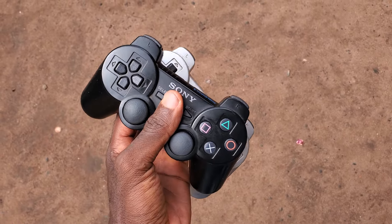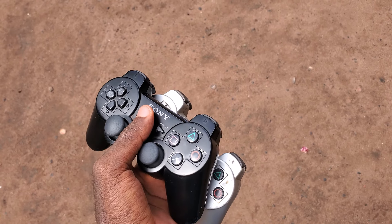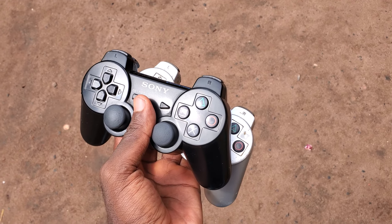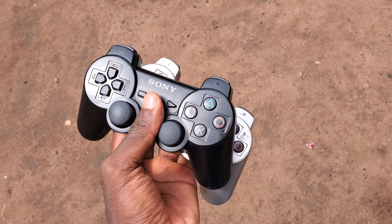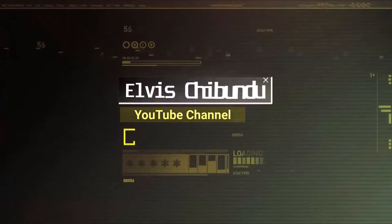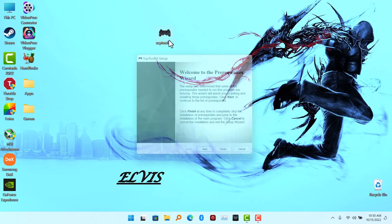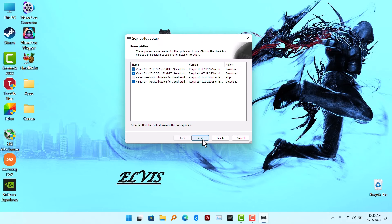If you have one of these OG PS3 controllers, I'm going to show you in this video how to connect it to your PC wirelessly without needing a USB dongle. What you will need is this software called SCP Toolkit. I'll put the link down in the video description. Install this software.